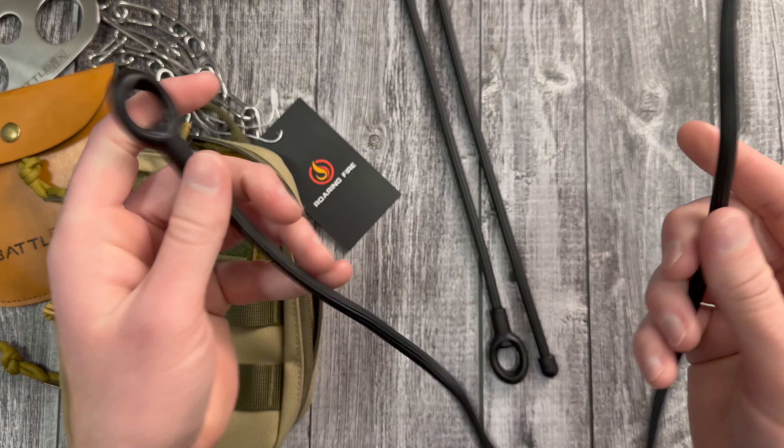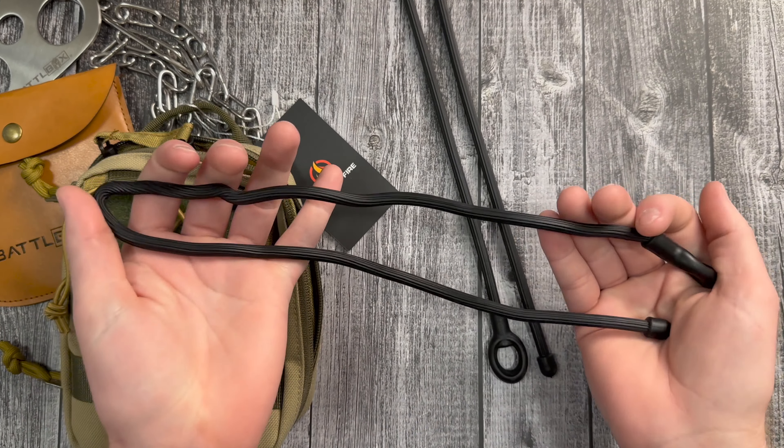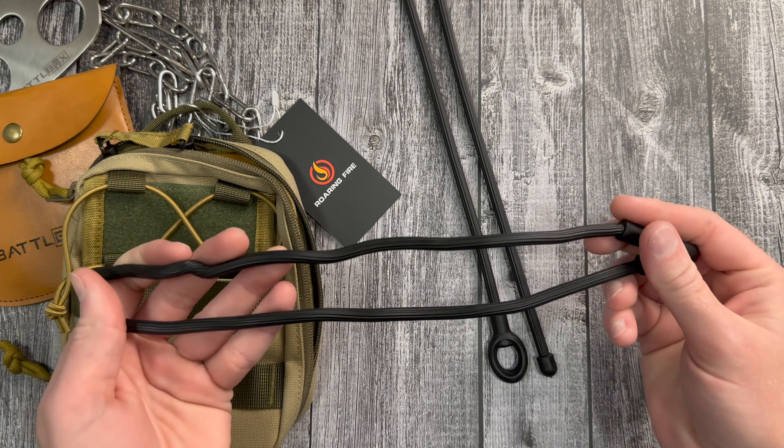If you have this on you, on your person or in your pack, you will use it. Overall, for the basic box, not a bad value. Moving on to the advanced box.